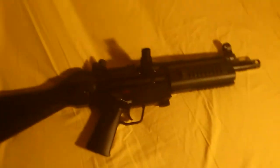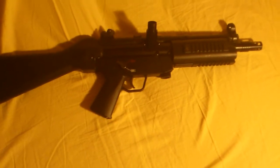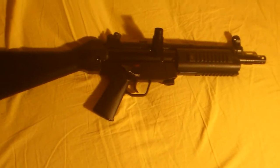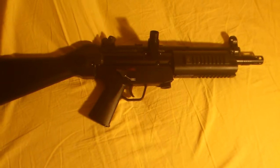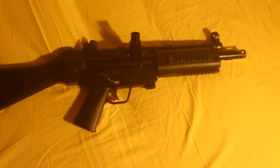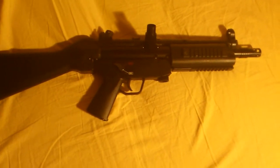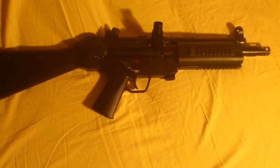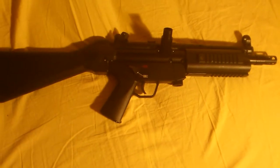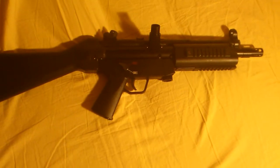I wanted to show you my secondary paintball gun. I have already shown you the gun I play with the most. This one I play with sometimes — it is only semi-automatic. It is a bit smaller than my other gun, but if someone misses their gun or has a problem, they can borrow this one.